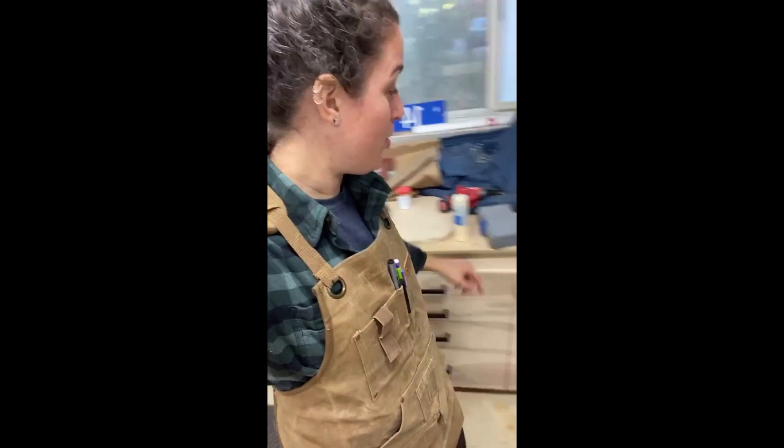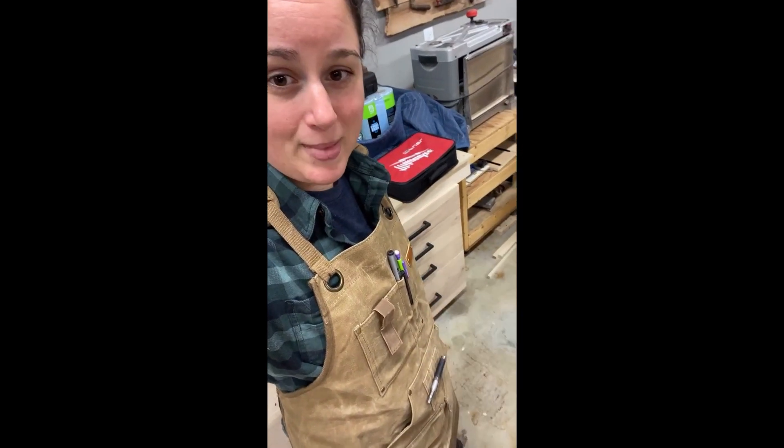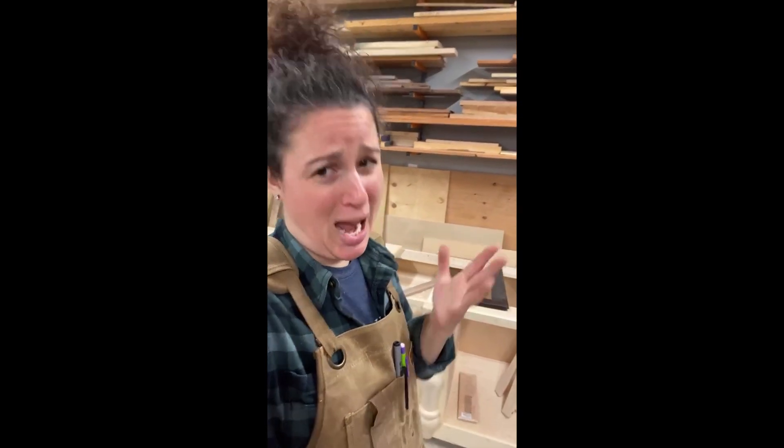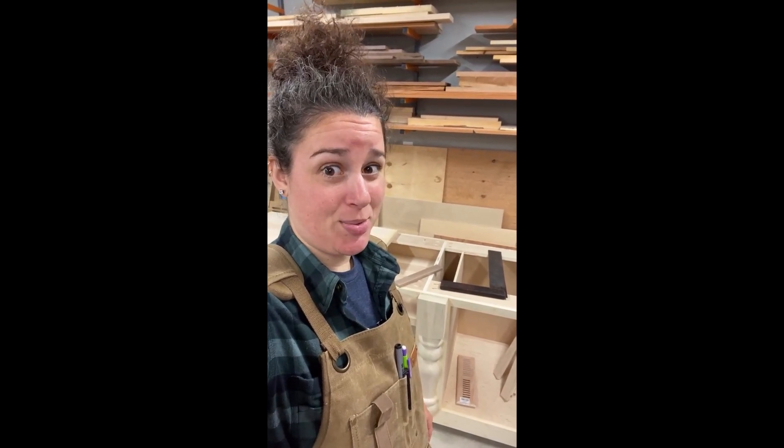Favorite feature of this whole apron — other than the phone pocket right here — is the magnetic spot on the front. I mean, come on, look at that. That's pretty cool. Y'all know I love magnets. All right, apron aside, I'm out of here. You guys have yourselves a good weekend. If you have a long weekend, I hope it's fantabulous — and yes, it is a word now.